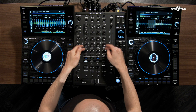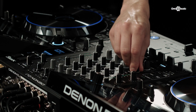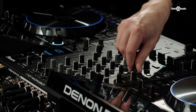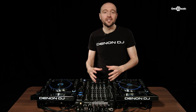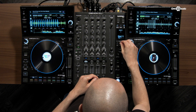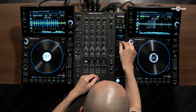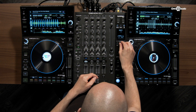Next we have our dedicated filter section and sweep effects. The resonance of the filter can be edited in the menu — if we hit utility and filter, you'll see we can increase the resonance and also set kill or bleed.